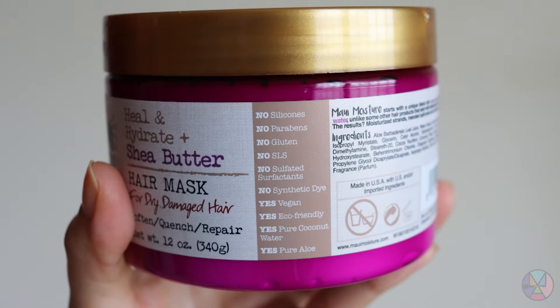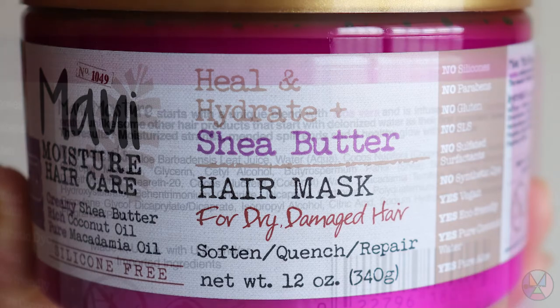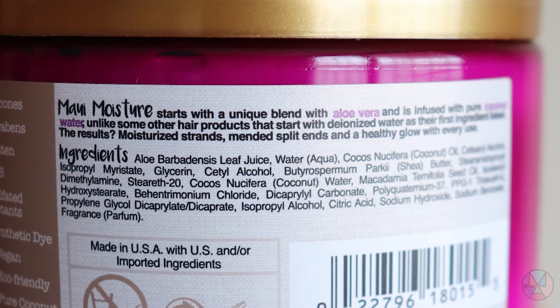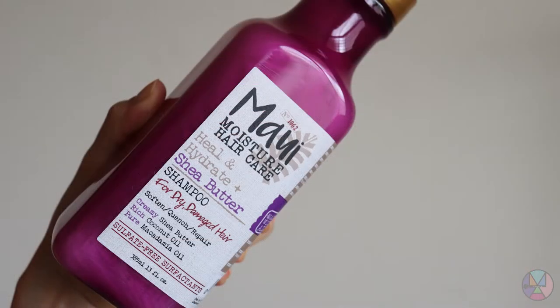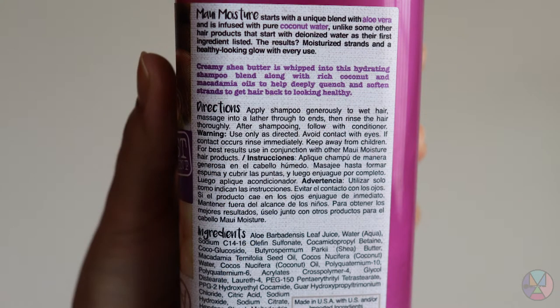I'm going to take a look at the product — it has a lot of natural ingredients that I will tell you about later. It says that after applying the shampoo, apply a little on the palm of the hand. It doesn't tell you to use warm water, but with the same heat of the water, apply for 5 minutes and then rinse.